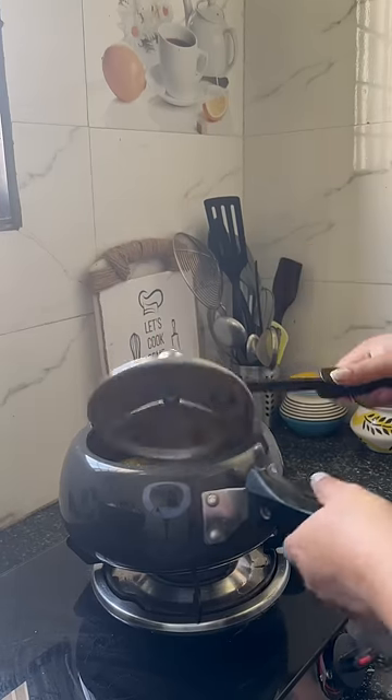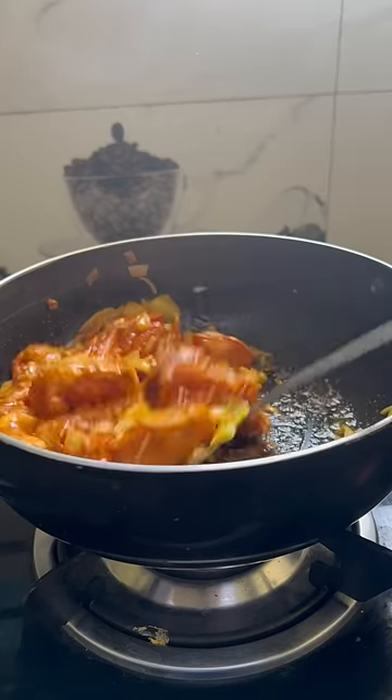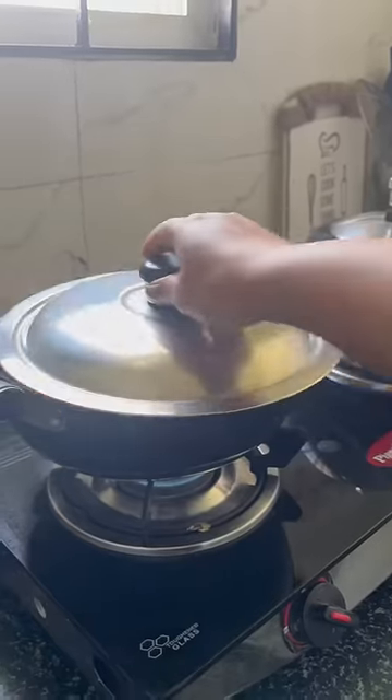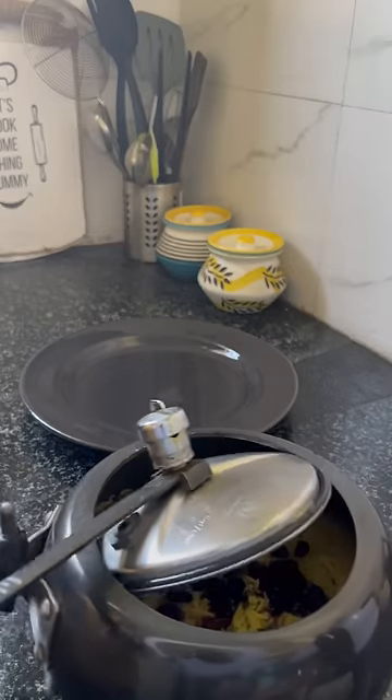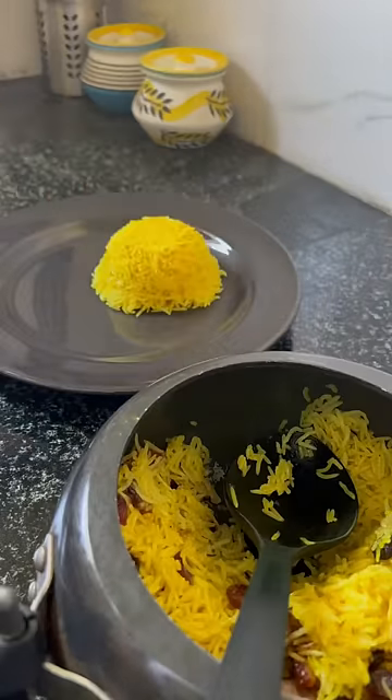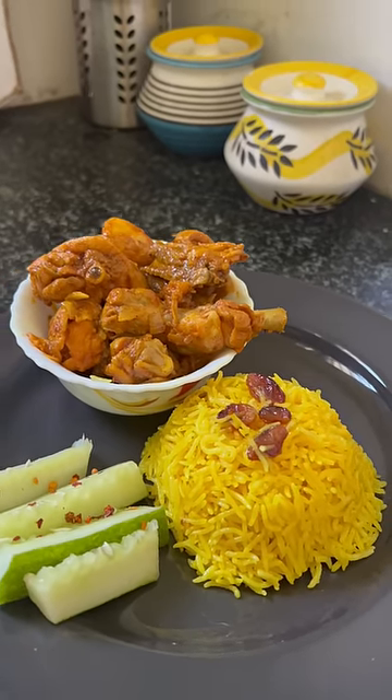I added a little bit of fried kismis and put it on the side. I made a chicken gravy on the side as well. See you in my next vlog.